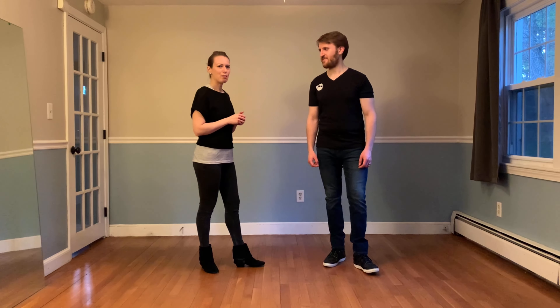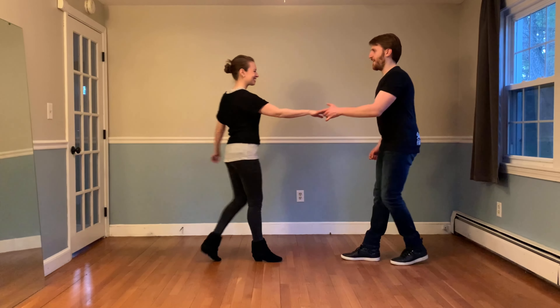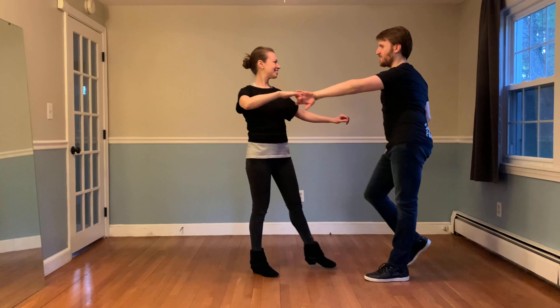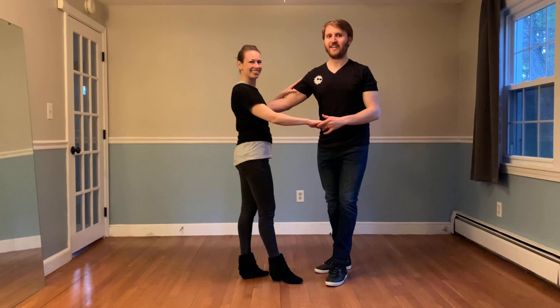So first we're going to demo it and then we're going to break it down. One, two, three and four, five and two, three and four, five and six.